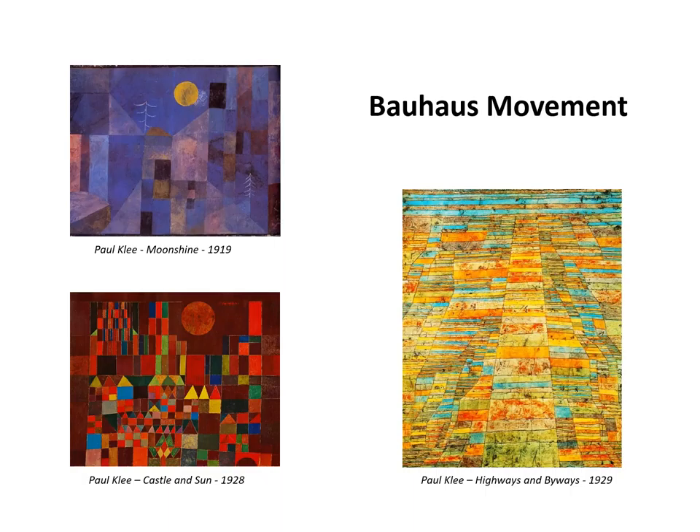Here are three examples of Klee's work. Notice the role of the rectangle in his compositions. That is also generally true of other Bauhaus artists.